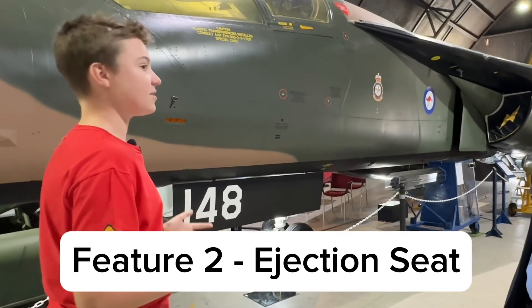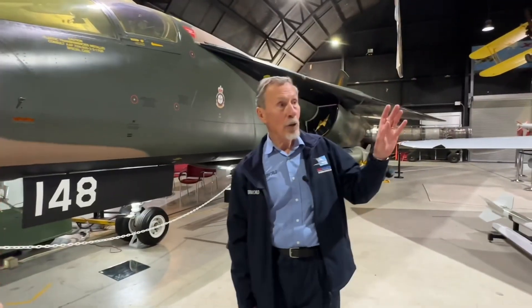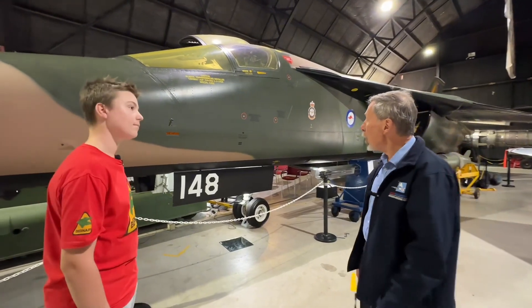Tell us about the ejection system that's different to all the other planes. Well, with the Mirage or the F-18, when the pilot ejects, the canopy comes off, then the pilot and his ejection seat leave the aeroplane. In this aeroplane, the whole cockpit leaves.